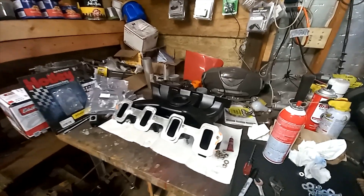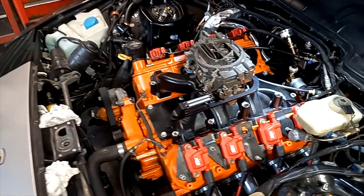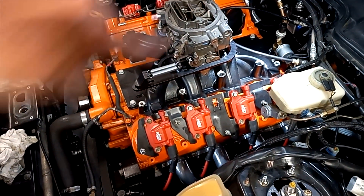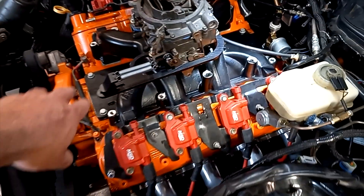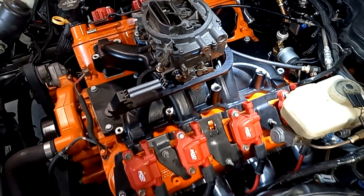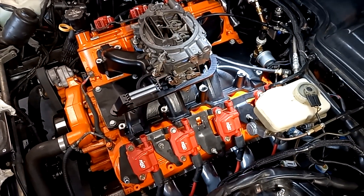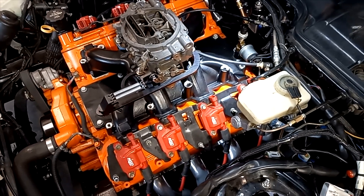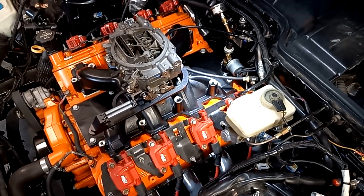We've got to order the right part, then we'll get the intake manifold on. We've got the manifold sitting on there again and I made four studs for the carburetor. I just stuck it on so I could see how our throttle setup is going to work. I'm thinking an original stock 944 throttle cable is going to work best, but I don't have one of those so we might have to make it work somehow.